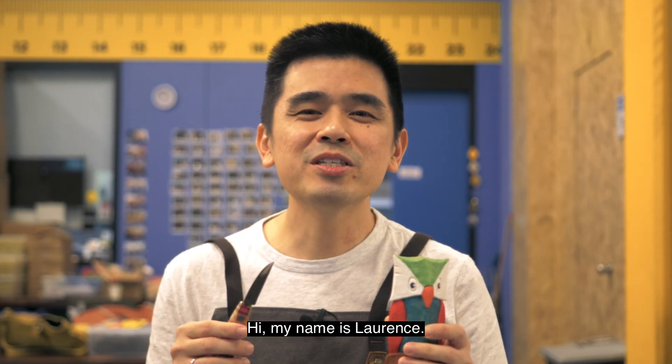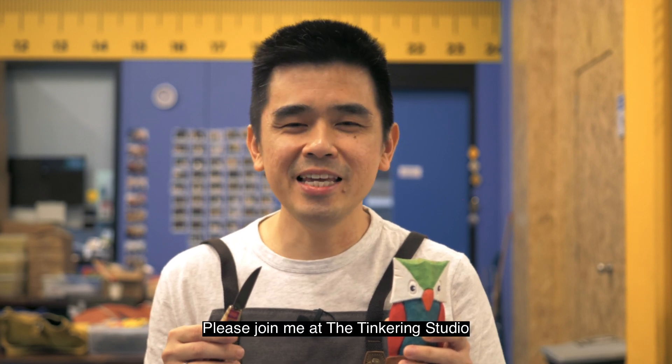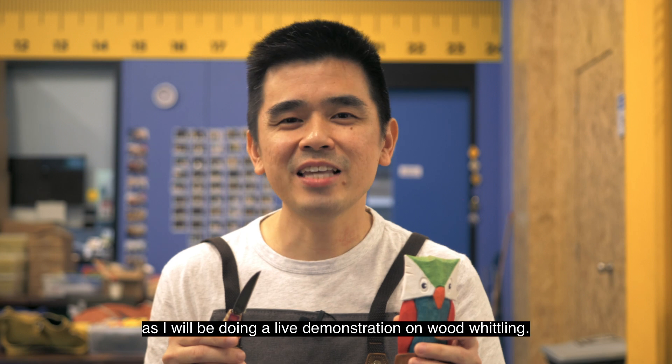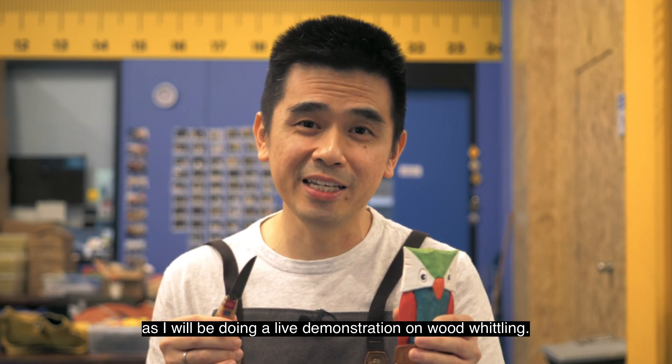My name is Lawrence. I'm a wood whittler. Please join me at the Tinkering Studio at Science Center, as I'll be doing a live demo on wood whittling. Hope to see you soon. Thank you.